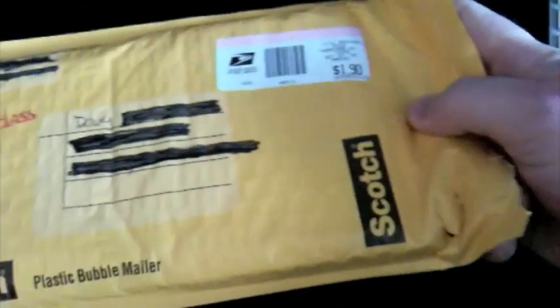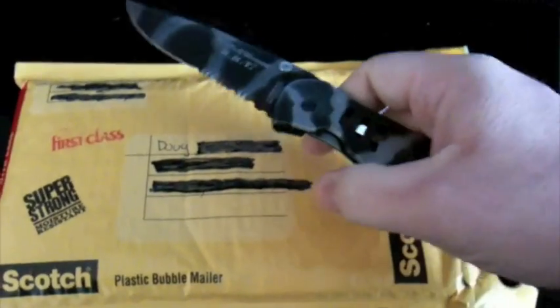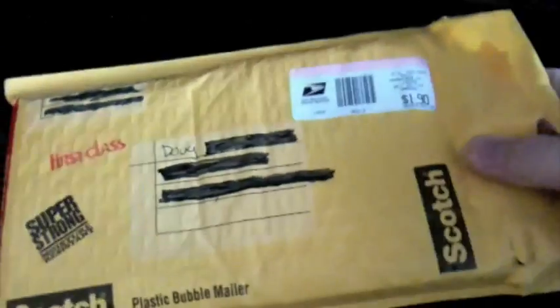It came today from the NextZero.com store. Let's see what I ordered. I already pre-opened it — just cut it open because it's one hand trying to use the dagger and it was just too much — so here we go.